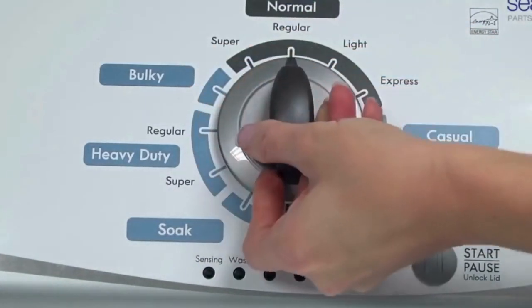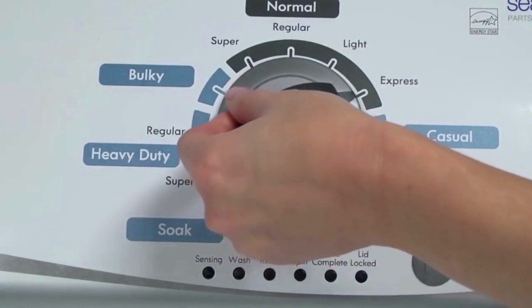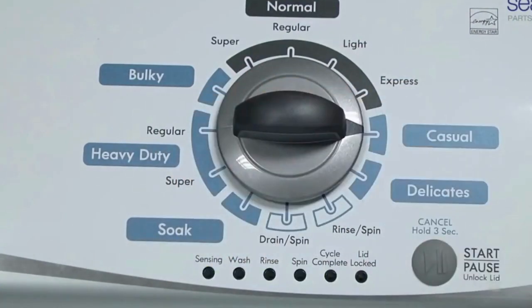Now quickly, within about 6 seconds, turn the control dial 3 clicks clockwise, 1 click back, and 1 more click clockwise. Or, in other words, turn the control 3 clicks right, 1 click left, then 1 click right.